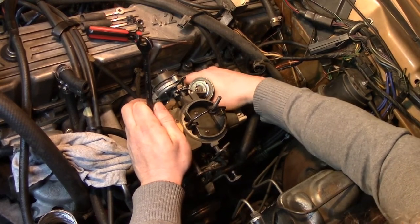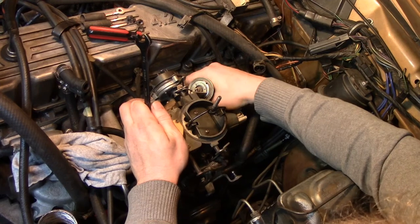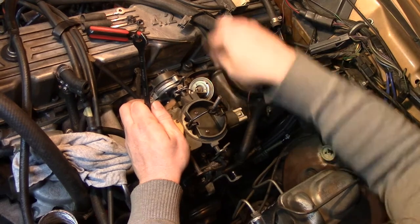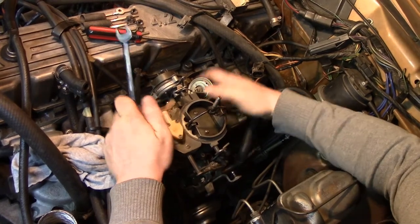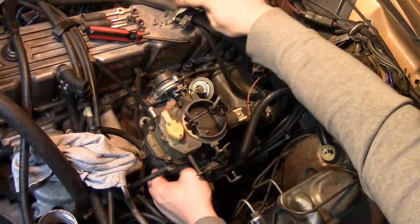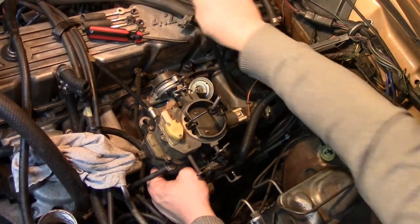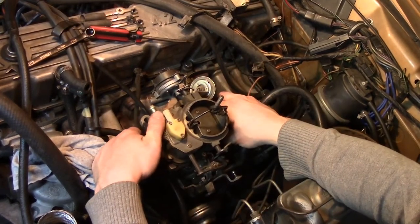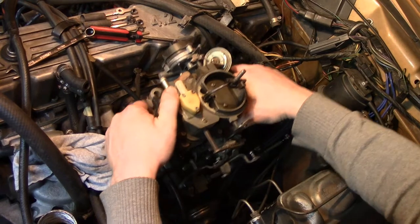Okay, I got it spinning with my thumb — watch as it flies off. Very carefully, got it in my fingers. Now nothing should be on the carb. I'm going to go straight up and try to retrieve all three lock washers without dropping them into the abyss down here. And she's off.